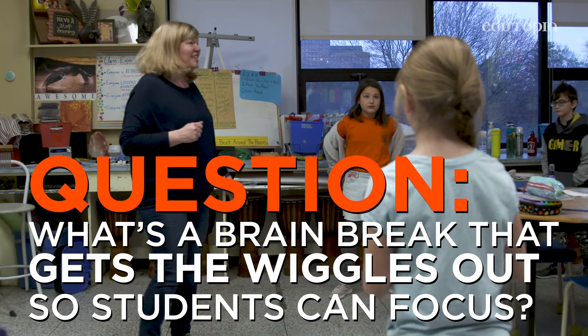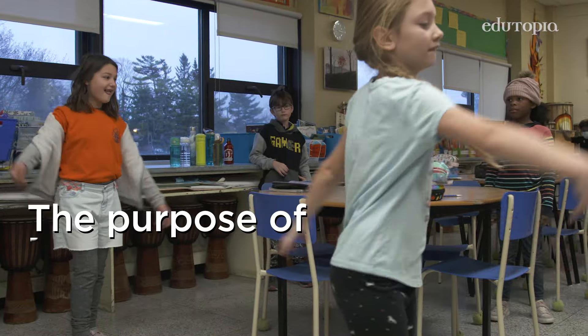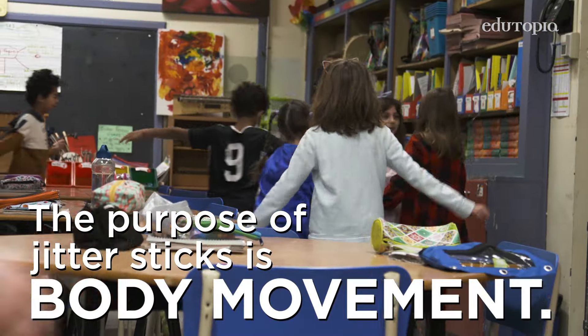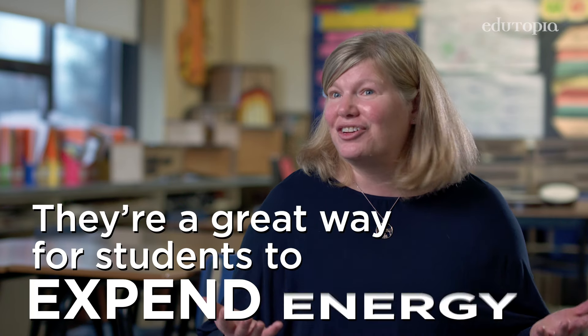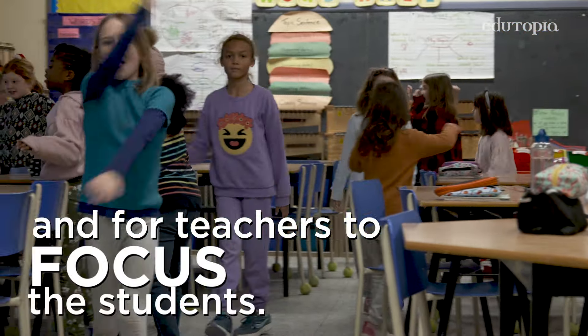It's time to break out our jitter sticks — today we are going to fly! The purpose of jitter sticks is basically brain activation and body movement. They're a great way for students to expend their energy and for the teacher to focus the students.